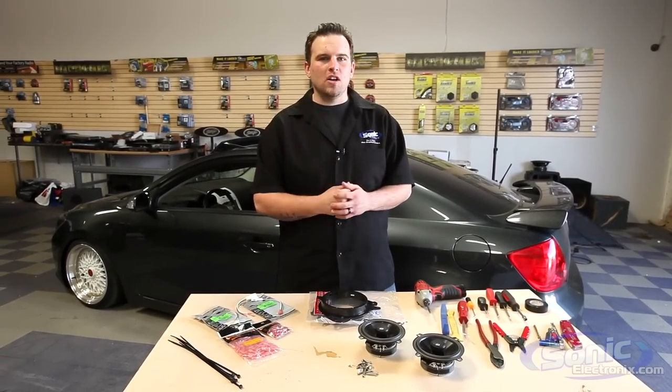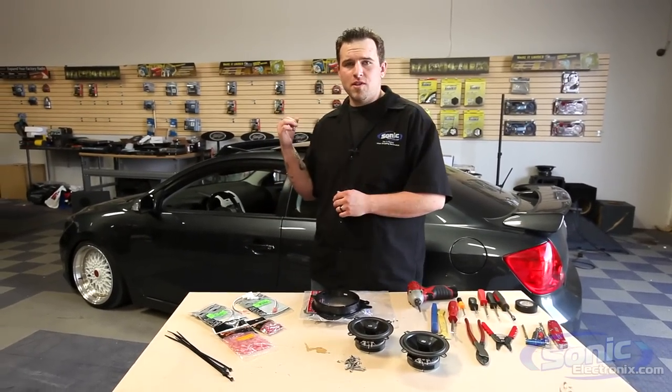Hey guys, this is Bren with Sonic Electronics and today on Car Audio 101 we're going to be replacing the speakers in this Scion TC.